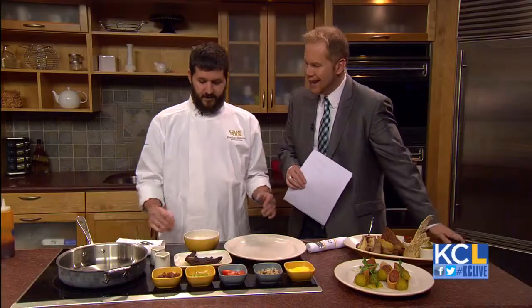Most of us associate a big holiday meal with turkey, but there is another bird that could really make that meal take flight. Bradley Gilmore is the executive chef of Graham & Dunn. What are we making today?